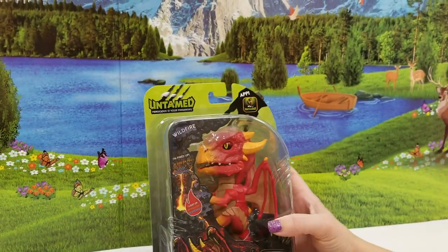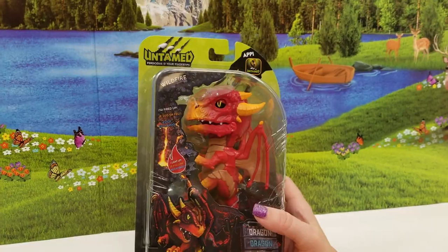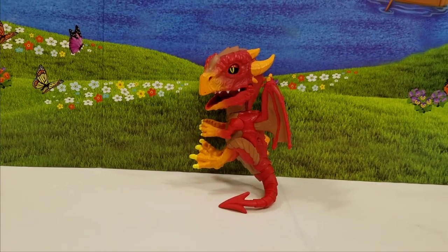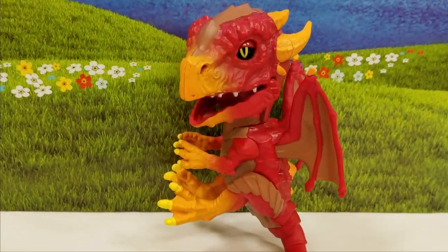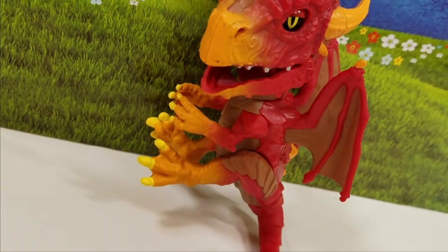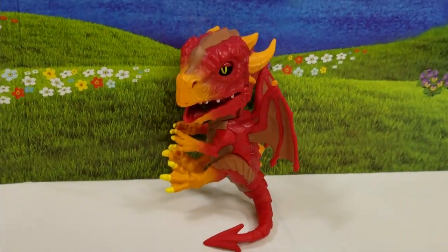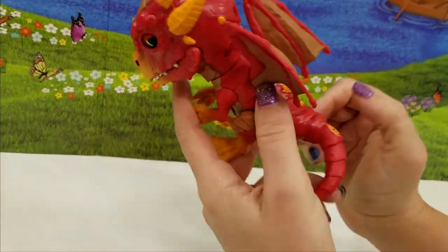Super fun! Alright guys, we're going to go ahead and get him out of the box really fast, so we will be right back. Alright guys, here is Wildfire — I love that name. Super cute, super ferociously cute. Alright, let's see what he can do. Let's flip the switch.